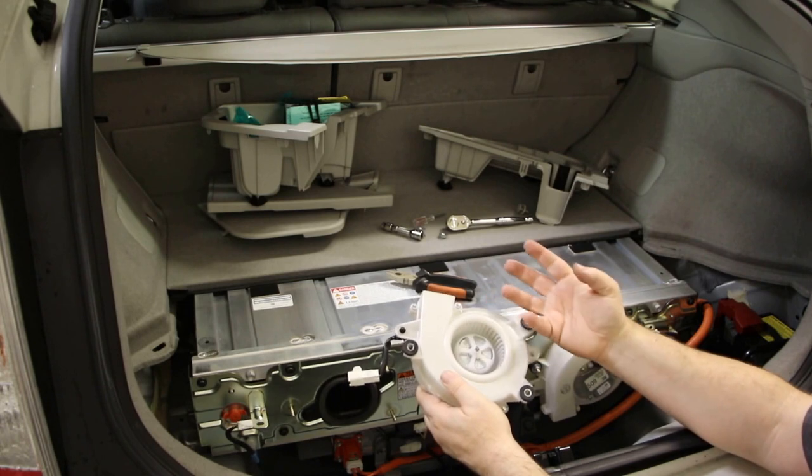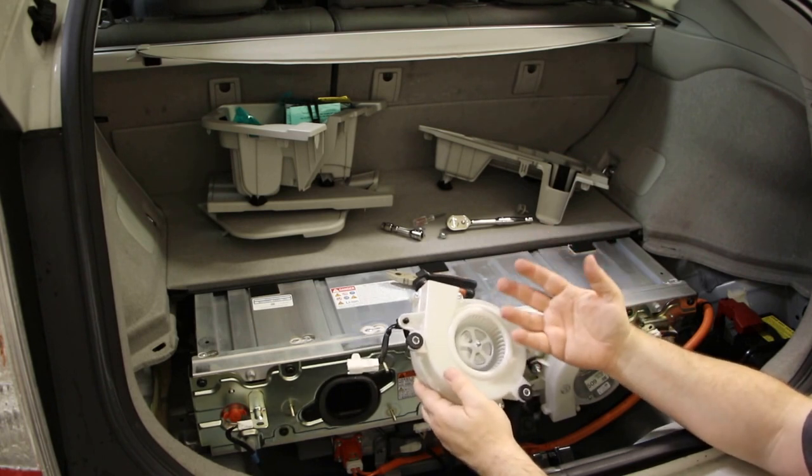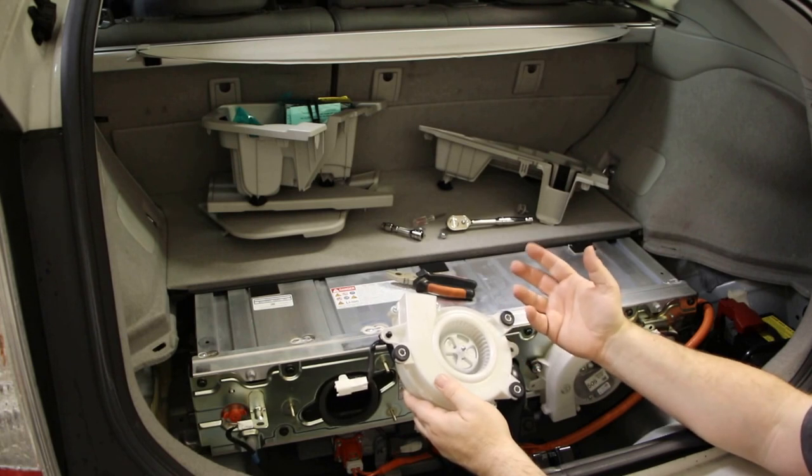You just want to make sure there isn't hair or something that's clogging the airflow. If there's just some light dust or dirt, it has absolutely no impact on the thing.